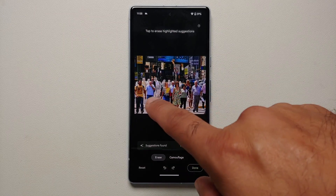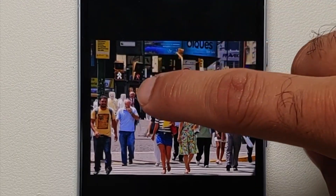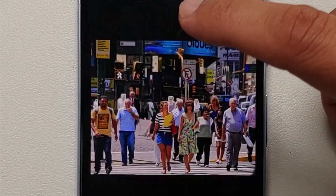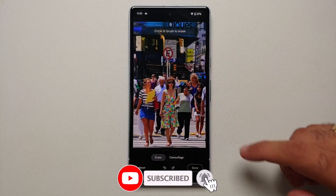Once you select Erase All, a bunch of people disappear from the background. If you undo it, those people come back. If you want to selectively remove people found by the AI, just tap on those people or objects and only those will be removed. If you select Erase All, everybody and all objects the AI found are removed.